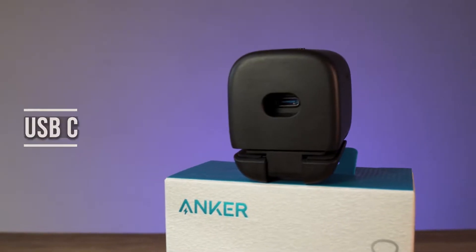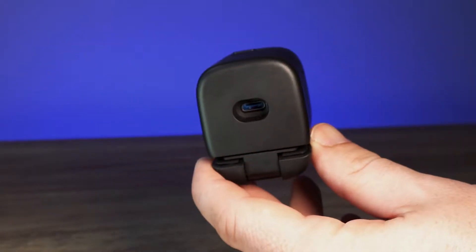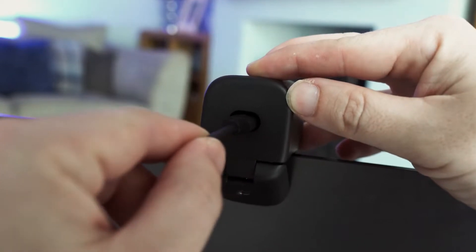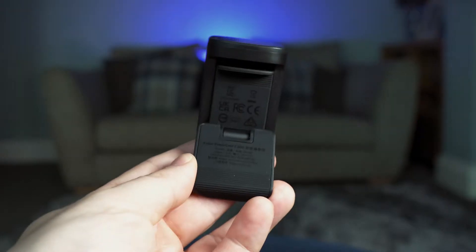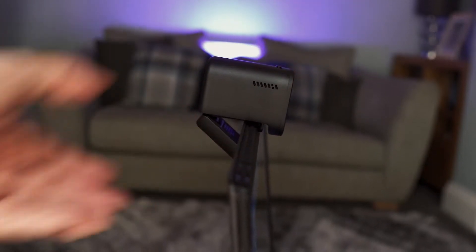A USB-C port is on the back for the removable USB-C to USB-A cable, and as this is enclosed by the surrounding plastic, it does offer some protection to the port from accidental knocks to the cable. The rubber pads on the inside allow it to be mounted onto a screen without causing any scratches.